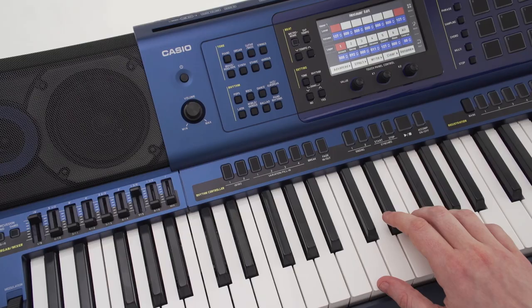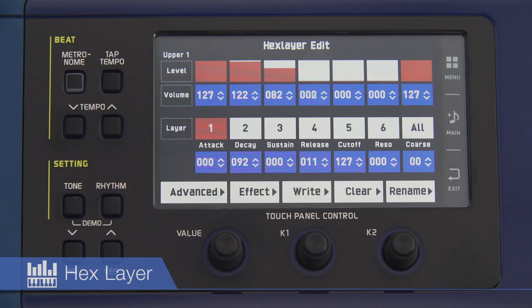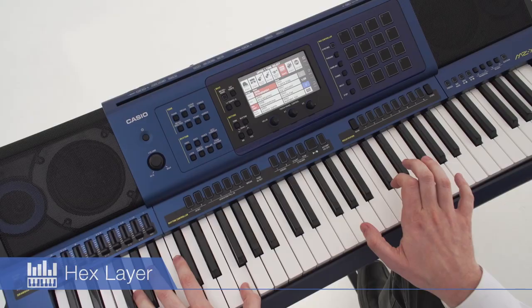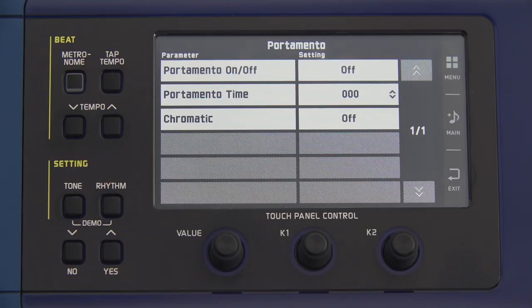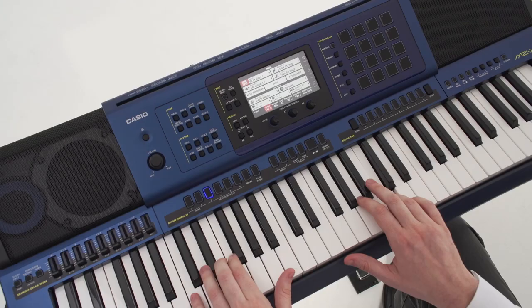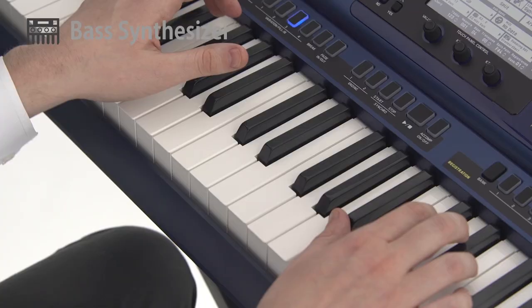The MZX500's built-in hex layer tones produce powerful musical performances by overlaying six different tones. A slider enables intuitive editing of each individual layer. Both bass synthesizer and monophonic modes are incorporated to generate heavy bass synth sounds. Various other synth sounds, from traditional synth to the latest dance music, are provided by a smooth portamento mode.